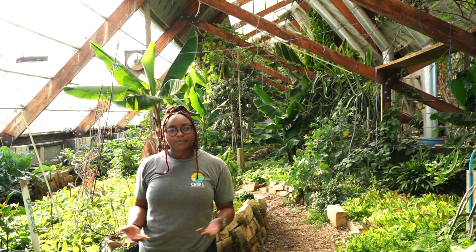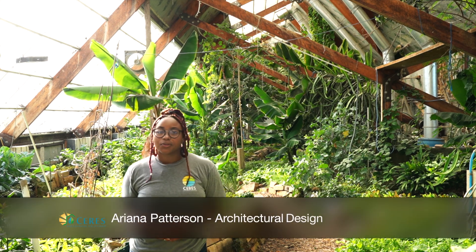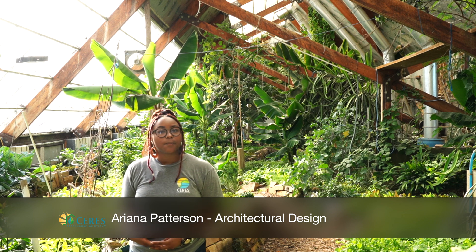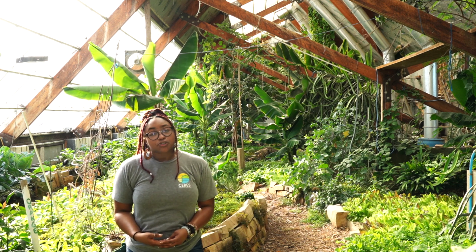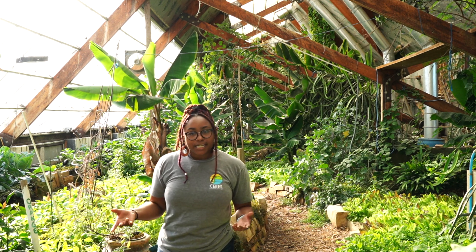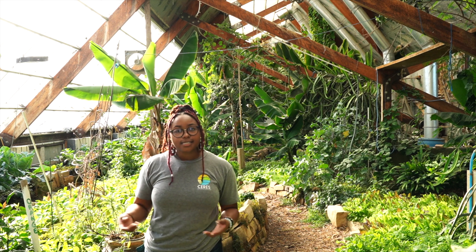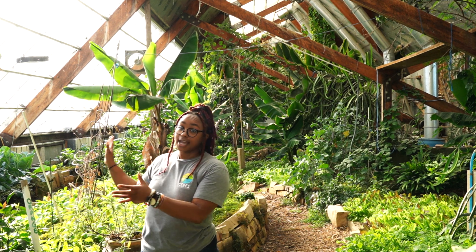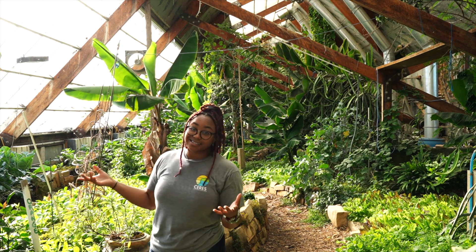Hello, welcome. My name is Ariana. I am a member of the residential design team here at Ceres, and today I'm going to talk to you about passive solar design. When it comes to orientation, which is a question we get asked a lot, 90% of your sun exposure is going to come from the south side.